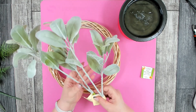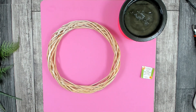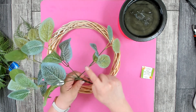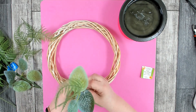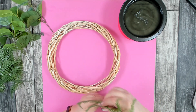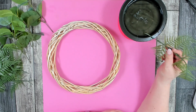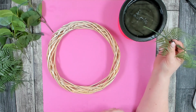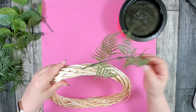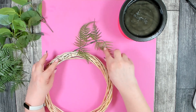I'm going to wait to use the lamb's ear until I start filling in my florals, and use the others to start my base. To prep the greenery, just pull out the individual stems and trim them. I'm going to be using my Sure Bond glue skillet today — I really like this when working with florals. You just dip in the end; if you don't have one, you can use a regular glue gun.